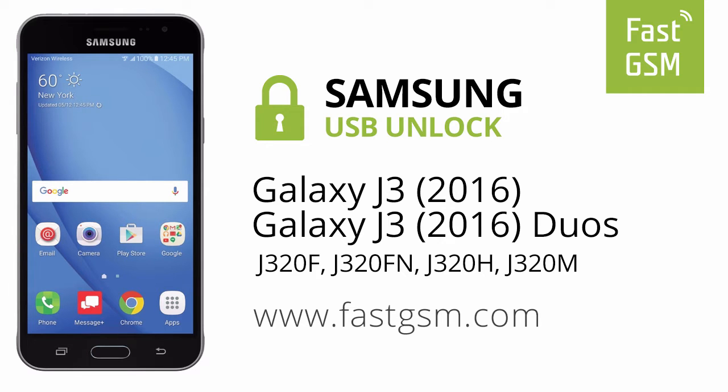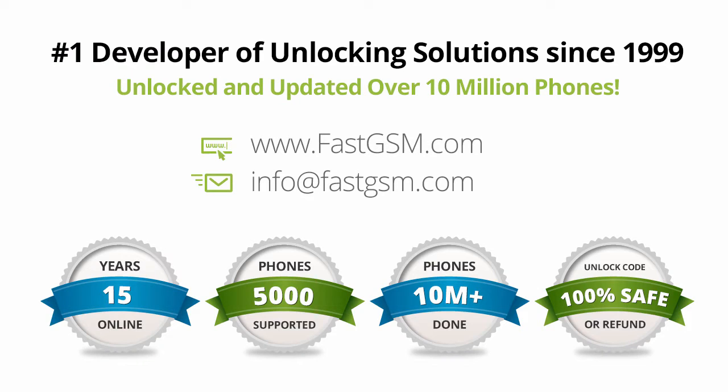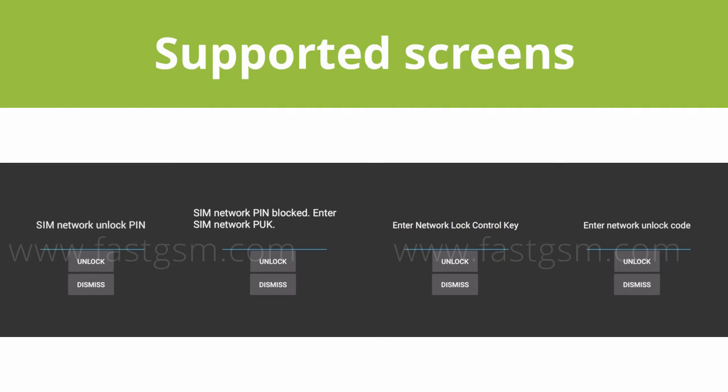Hi! This video shows you how to unlock a Samsung Galaxy J3 2016. This user-friendly service can be purchased at FastGSM.com, the number one unlocking solutions developer.